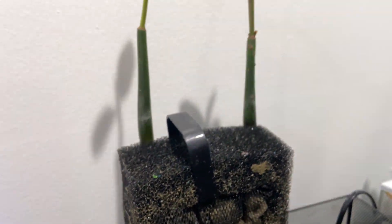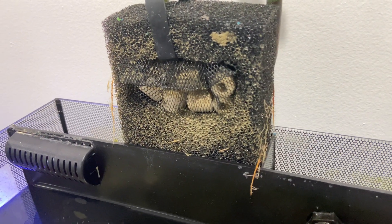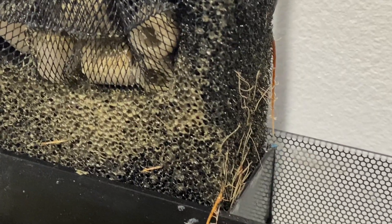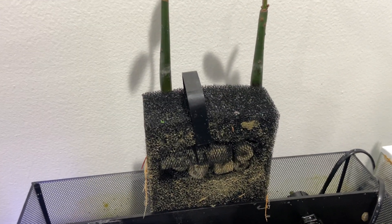Look at these roots coming out of the filter system. I have to remove these now because it's been a long time coming — a little bit of neglect on my behalf, not observing how much they've progressed in their growth.